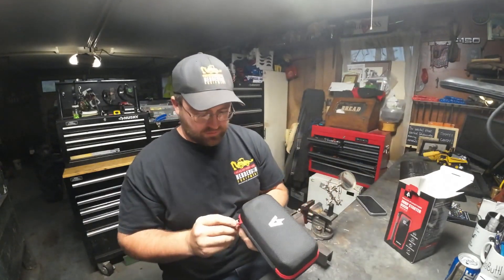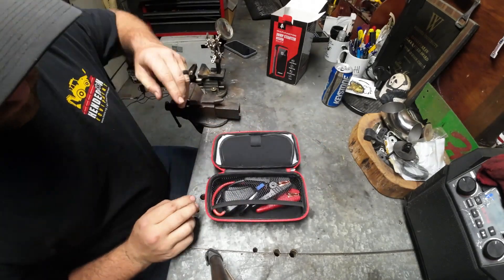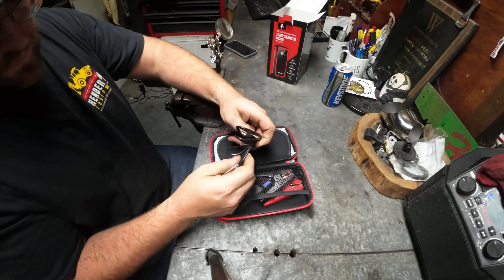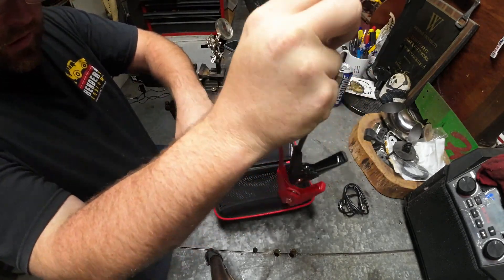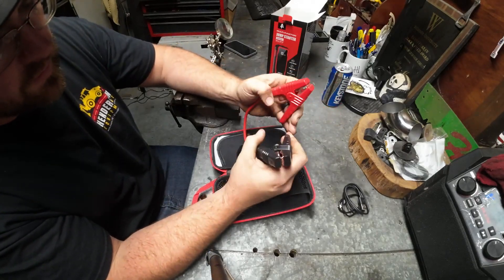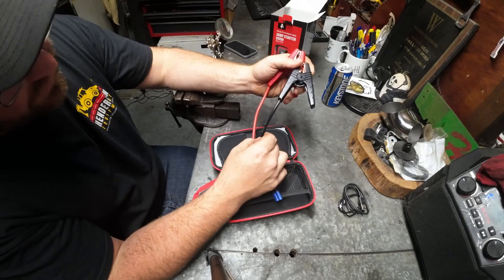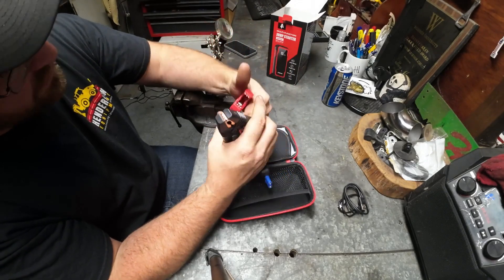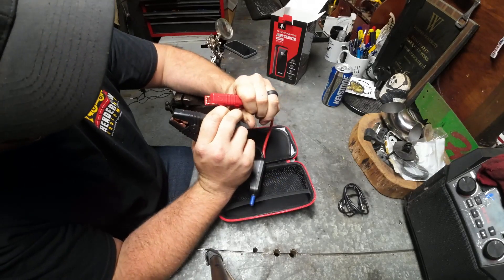They give you a nice little carrying case. There's a little cord that's probably to charge it. These are your battery cables where you'd connect to your battery. They're light — they're 8 gauge, so not the heaviest thing in the world. The connections are soldered and crimped, so they're doubled. That's cool.